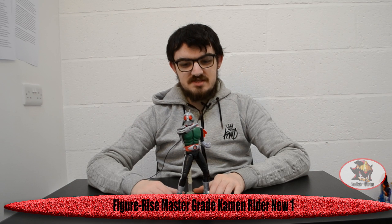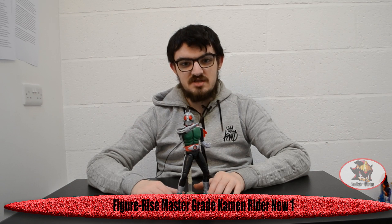Greetings fellow Decepticons. Soundblaster1987 here continuing my figurized Kamen Rider model kit reviews with Master Grade Kamen Rider Ichigo, new version. This is based on Takeshi Hongo, the original Kamen Rider from 1971 in his new design suit from Kamen Rider Decade onwards.